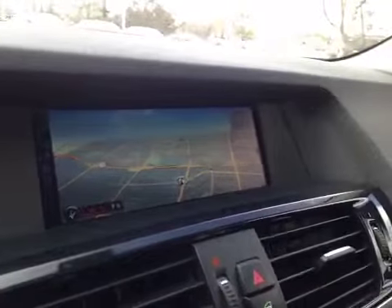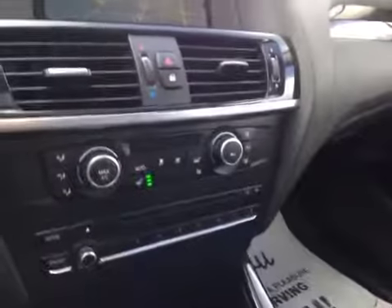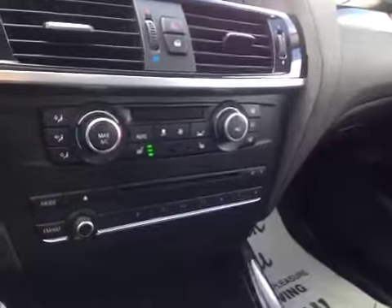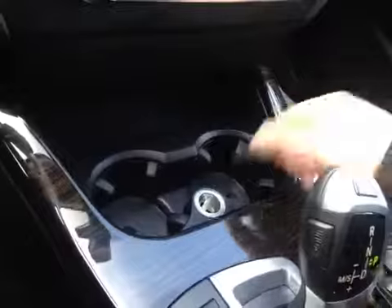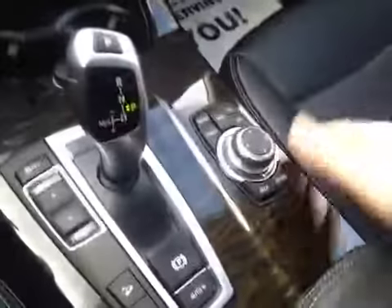In the center we have your navigation system as well as a backup camera which activates when you put it in reverse. Just below that is your AM and FM radio as well as your CD player. You also have dual climate control, driver and passenger heated seats, cup holders, and a power outlet. There's also storage with a power outlet, USB and auxiliary.